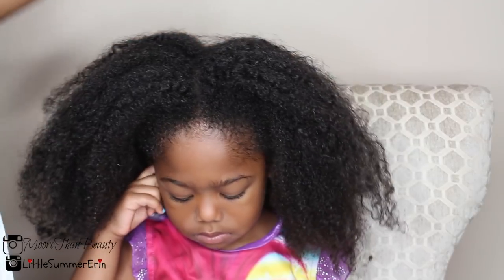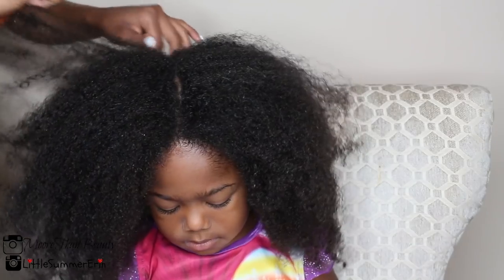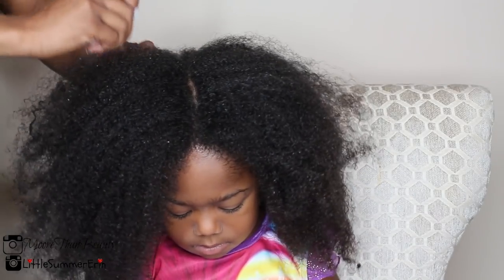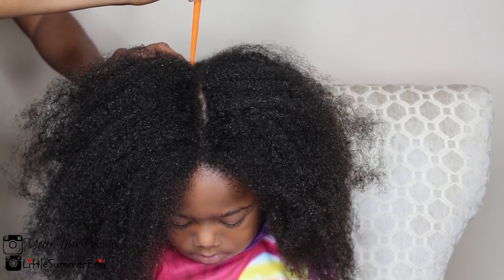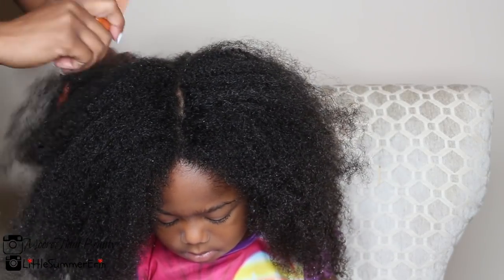I'm starting with freshly washed hair — I'll leave my wash routine linked above. Her hair has been deep conditioned and detangled, so it's ready to get blow dried. The first thing I'm going to do is divide her hair into four sections to make it manageable.